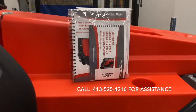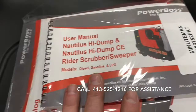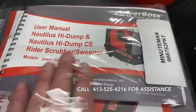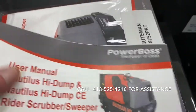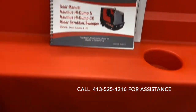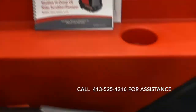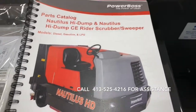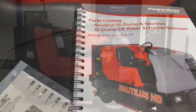Please note that your PowerBoss Nautilus HD has come with a parts manual and a user's manual. The user's manual will cover everything in this video, plus some additional things that may not have been covered. The video is not intended to replace, but to be an assistant to your user's manual. If you have any questions, don't hesitate to call Dave Buchanan at Mayberry Material Handling. Thank you for taking the time to watch this video, thank you for your business, and happy cleaning.